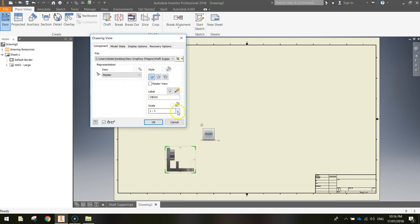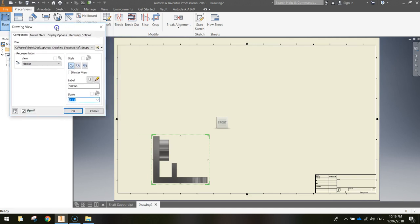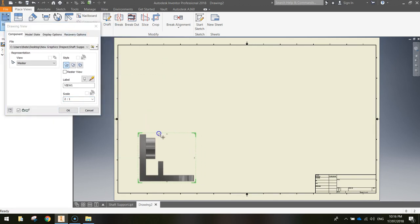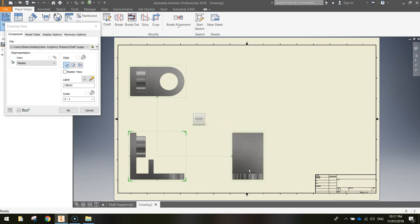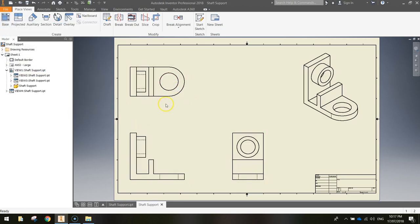The shape is pretty small, so change the scale to 2:1 to double the size. Grab the green border and move it to the left. With it still selected, click above the shape to get the top view, and come out to the right to get the front view. Also come up to the top right and click to get the isometric view. Click OK and they quickly change into outlines of the shape.